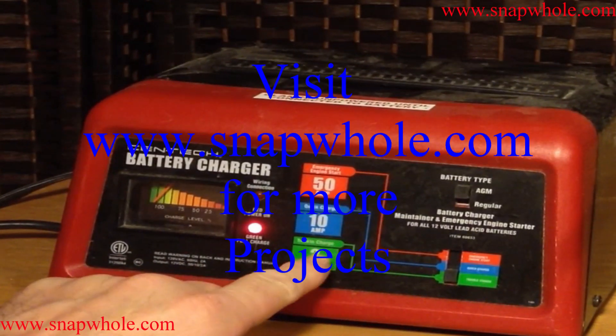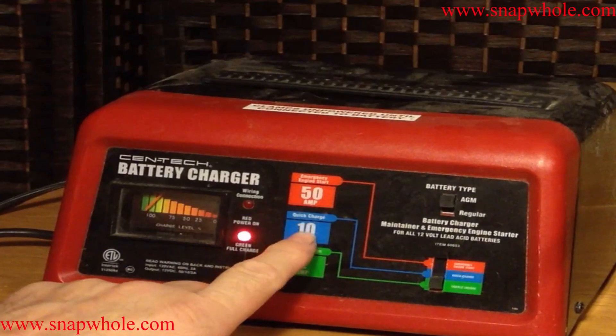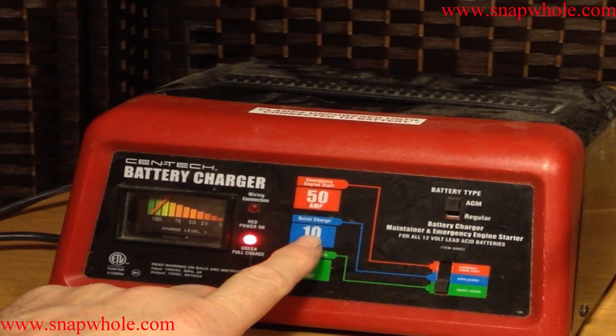This is a Syntec battery charger — the 2 amp, 10 amp, 50 amp model. The 10 amp is a quick charge. When the battery needs charging, you put it on the 10 amp quick charge and let that top off.